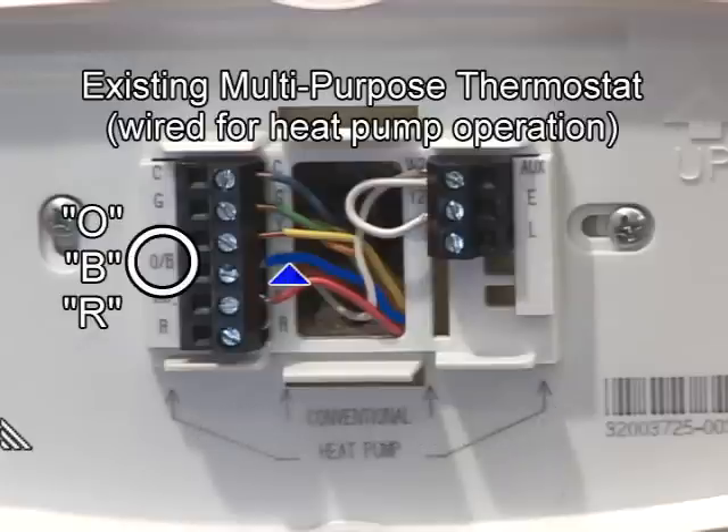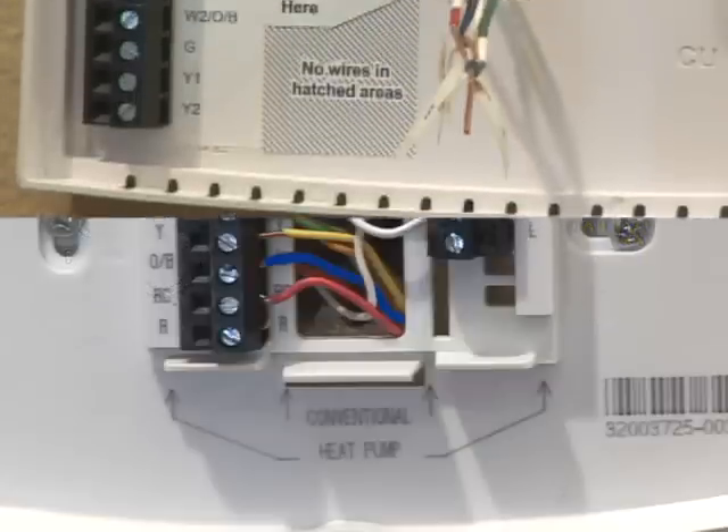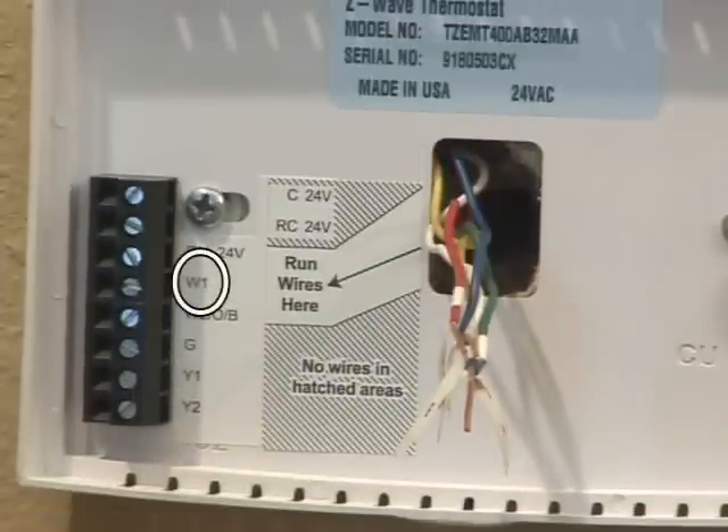The second of the two terminal connections is for auxiliary or backup heat. The existing thermostat terminals may be labeled W1, AUX, E, X2, or any combination of these labels. If the existing thermostat has wires connected to W1, AUX, E, or X2, connect these wires to the W1 terminal of the new thermostat.